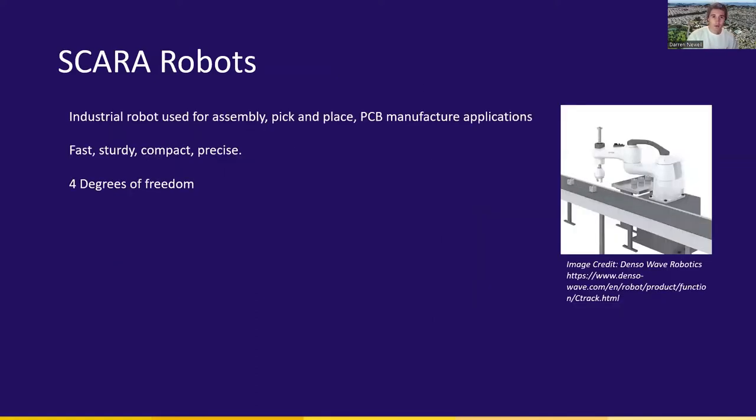A SCARA robot stands for Selective Compliance Articulation or Assembly Robotic Arm. These robots are used in industry primarily for pick-and-place assignments. From an electrical standpoint, a very relatable example is having circuit boards with all components placed and soldered into place — that is something a SCARA robot is very skillful at. Industry favors SCARA robots because of their compactness, their precision, their speed, as well as their rigidity and robustness.